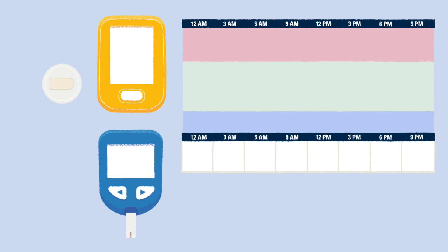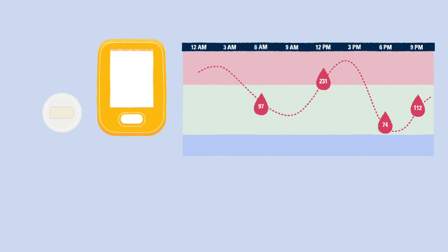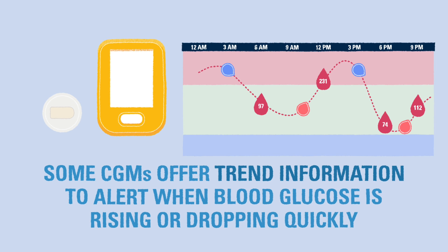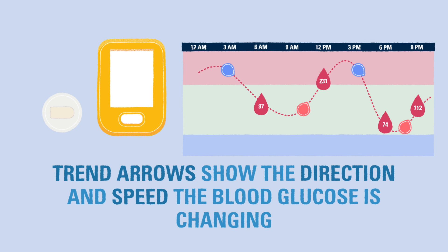The biggest benefit that CGMs offer is that they can provide more information than a glucometer alone. The CGM performs a glucose test around every five minutes, so it is easy to see how the blood glucose level is changing from moment to moment. Along with telling you the current blood glucose level, the CGM might be able to give you the trend information, which means you will be able to see if the blood glucose level is rising or dropping quickly and allow you to act on the information sooner. This information is usually presented as a set of arrows that indicate which direction the blood glucose is moving and how quickly it is changing.